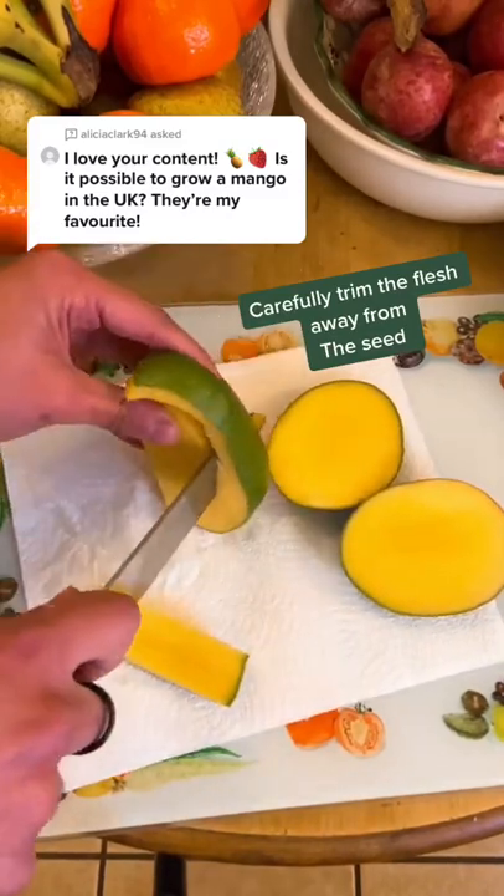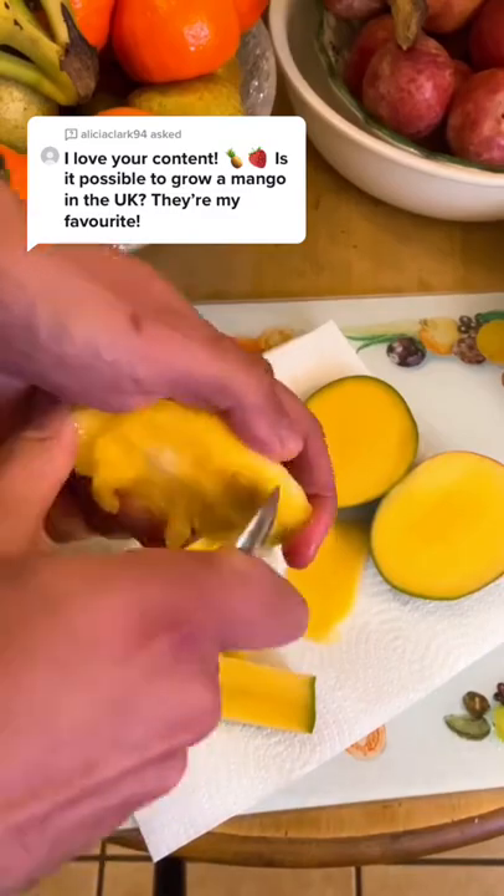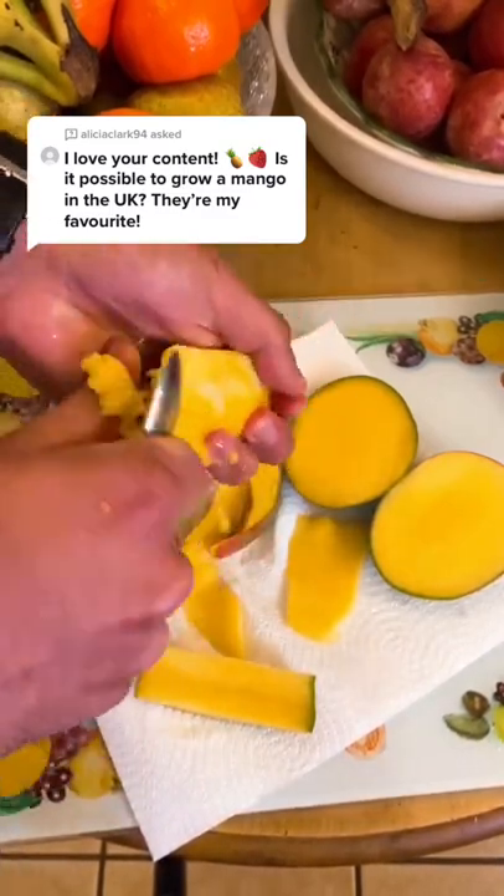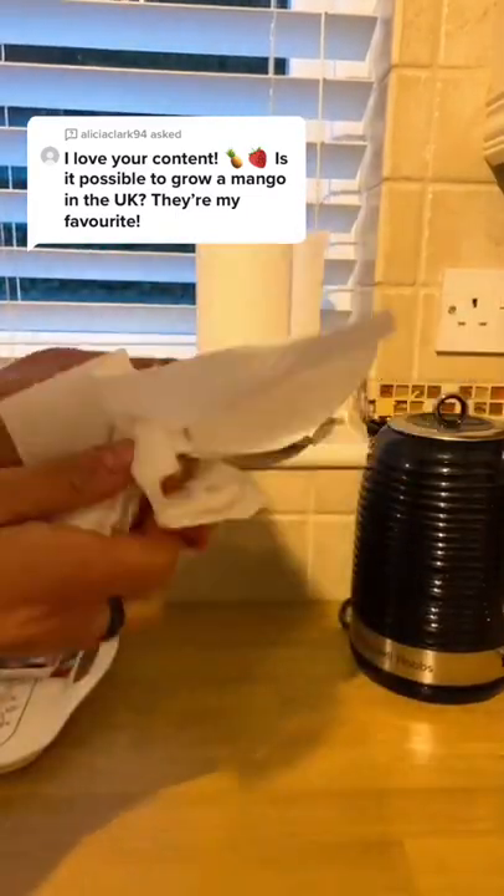Make sure your mango is nice and ripe. Use a spoon to scrape off any excess from the shell, then give it a wash and a good dry.